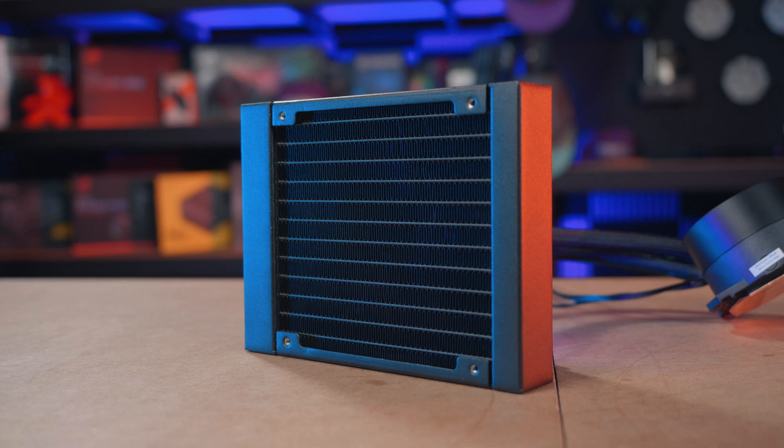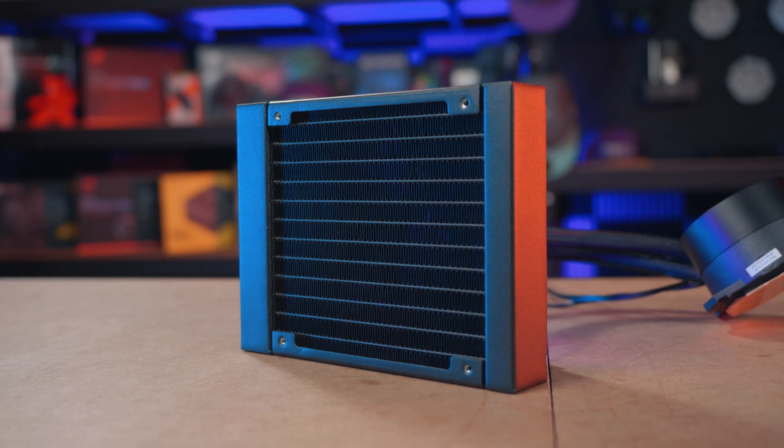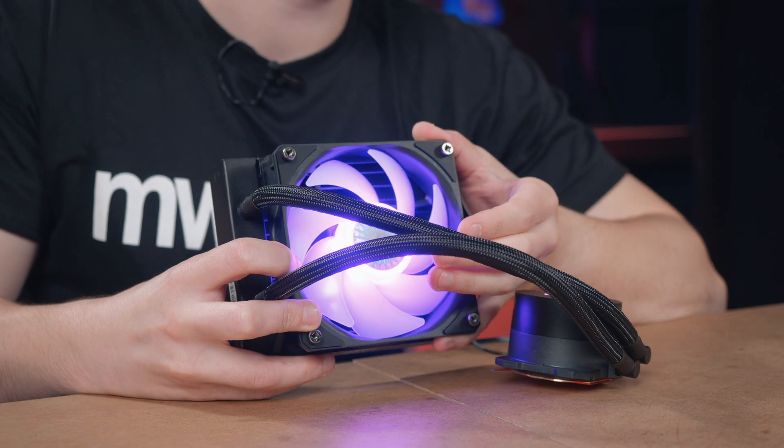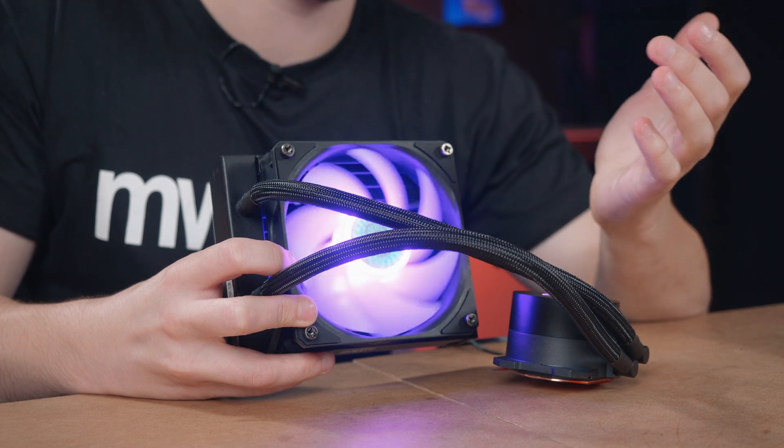The cooling efficiency of the radiator has been improved by increasing the heat dissipation area by over 20% compared to the first ML120L. The included Sickle Flow 120mm RGB fan features Cooler Master's new air-balanced fan blade design.